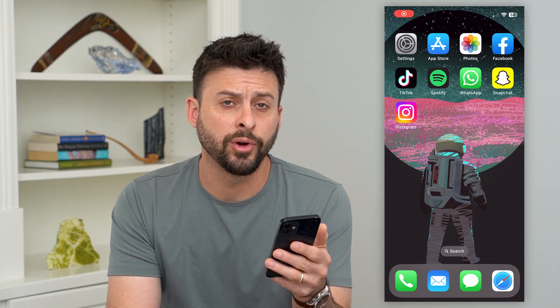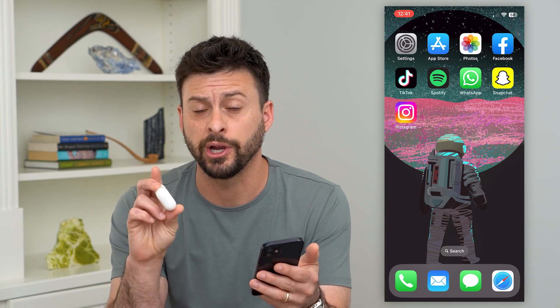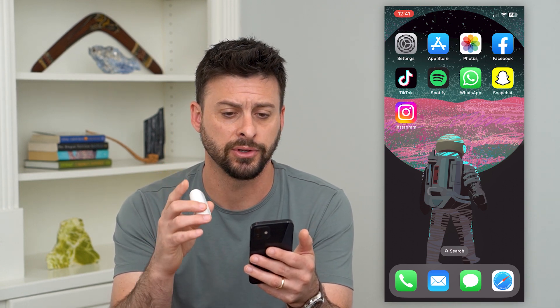Here's how to use your AirPods Pro as hearing aids. You can use your AirPods Pro as a hearing aid — it is built into the iPhone software itself. I'm going to show you how to turn that on.